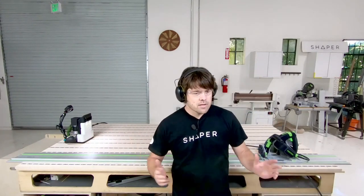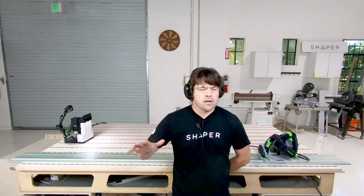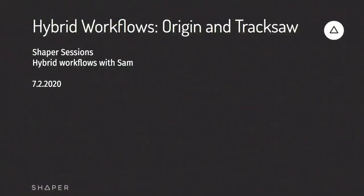We've got a lot to get to in this one. We've got the track saw behind us and an interesting little project we're going to get into later. But first we're going to go through some slides, a little bit of the background of how we approach the idea of hybrid cutting and using Origin alongside other tools. We'll get right into it.